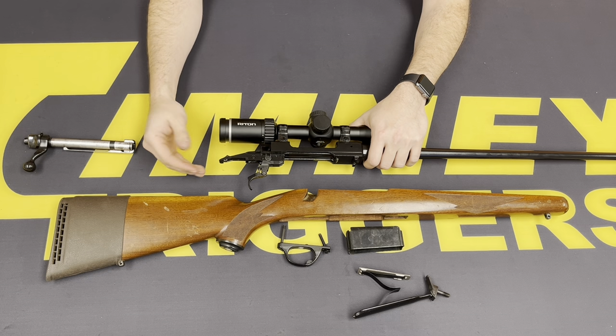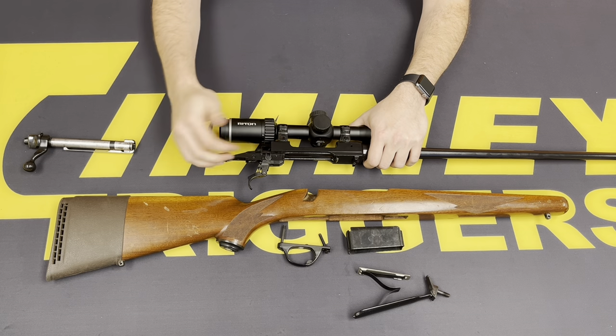Now that we have the action removed from the stock, we want to make sure that the safety is in the safe position in the back. Double check that — make sure it's back. Bolt lock.